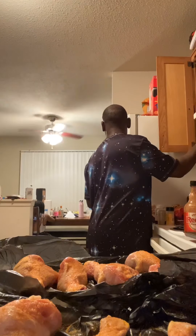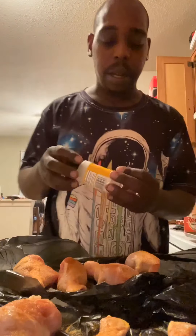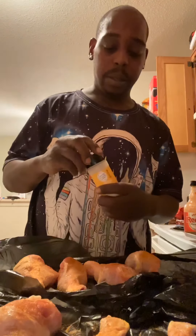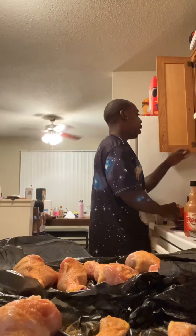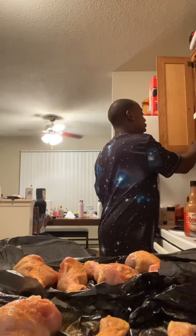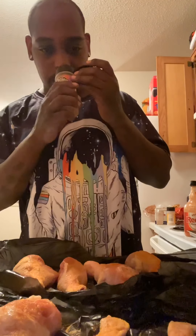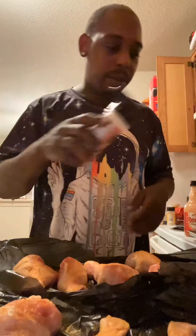You want onion powder on it? Okay so you guys, I'm doing something new today — we're going to use onion powder. Actually, we're going to use Asian spicy. That's what we're going to use. A little bit of Cajun on it.